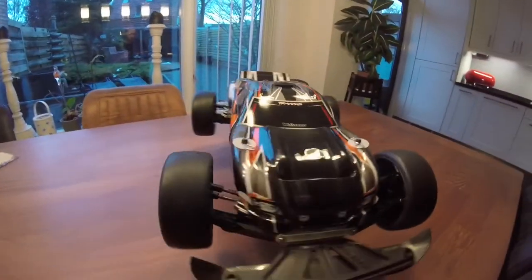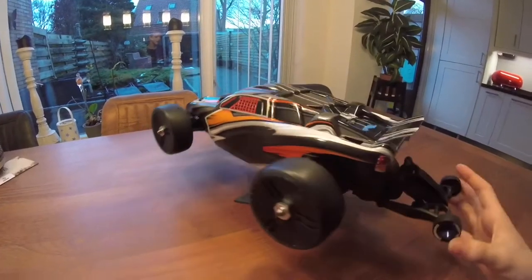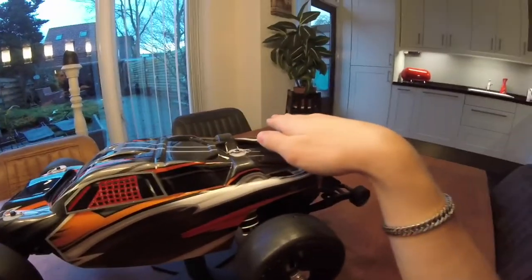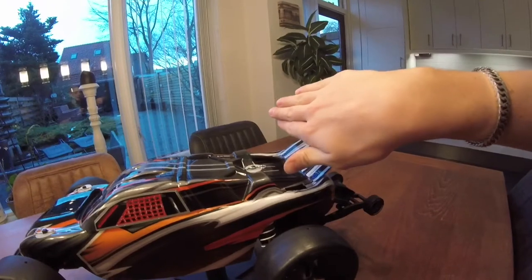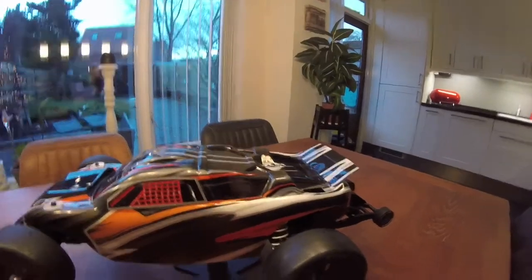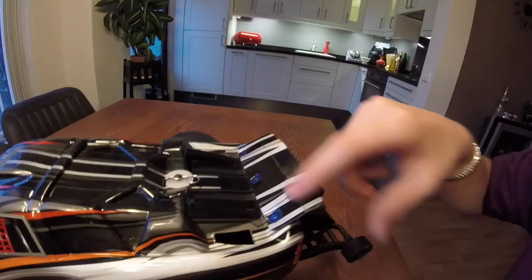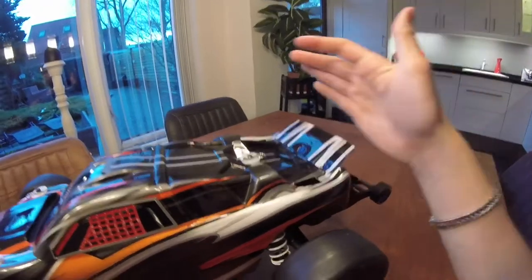That project will probably start next weekend or so. We're going to try to make a wing that is flat when doing speed runs, and once you let go of the throttle it goes up. I'm not quite sure if I should use the stock spoiler because it has some scratches on it, and you can clearly see the folding line that I used to have in there.